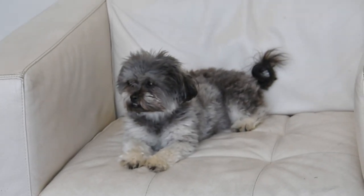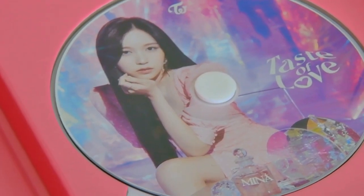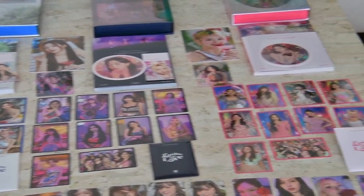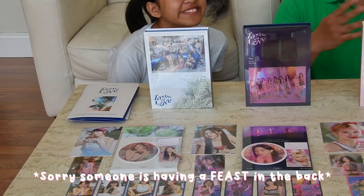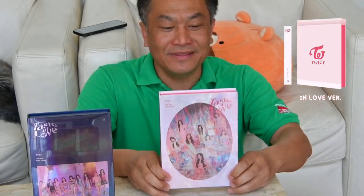Guys, if you have two pictures and want to trade with us, email me. Alexa, are we doing unboxing or what? This is all the finished part — this is the best. We're going to set it up. All right guys, which one do you like? I like all of them, but I like this one — the 'In Love' version. The picture, the quality, everything looks good. I like this one too, but I also like the second one. That doesn't mean I don't like the others.